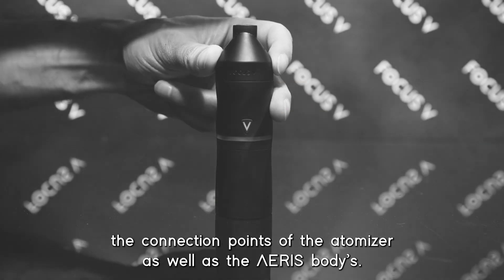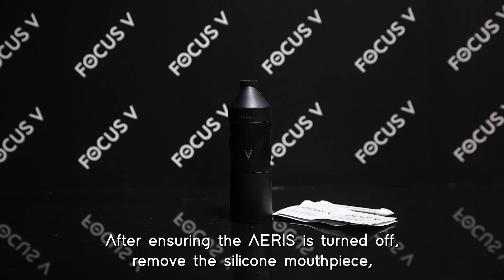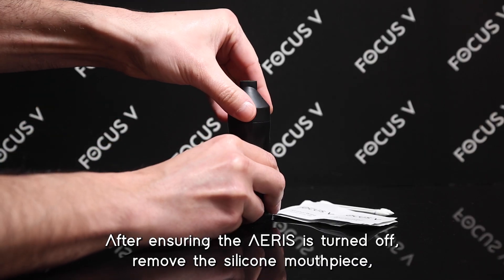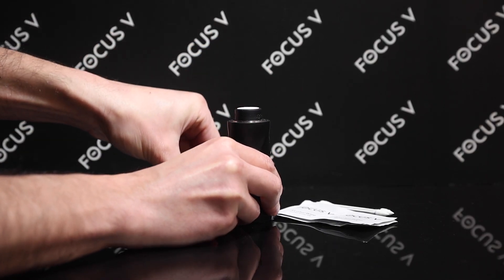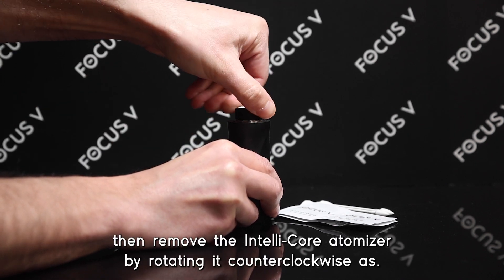If updating the firmware doesn't work, we'll need to clean the connection points of the atomizer as well as the Ares body's atomizer connection points. After ensuring the Ares is turned off, remove the silicone mouthpiece, then remove the IntelliCore atomizer by rotating it counterclockwise.